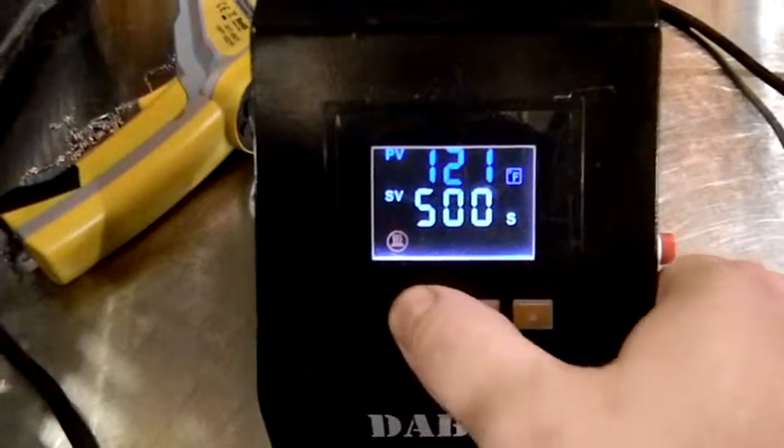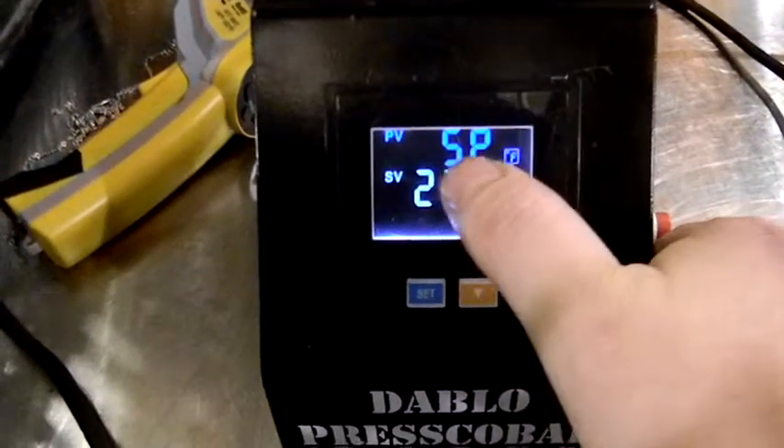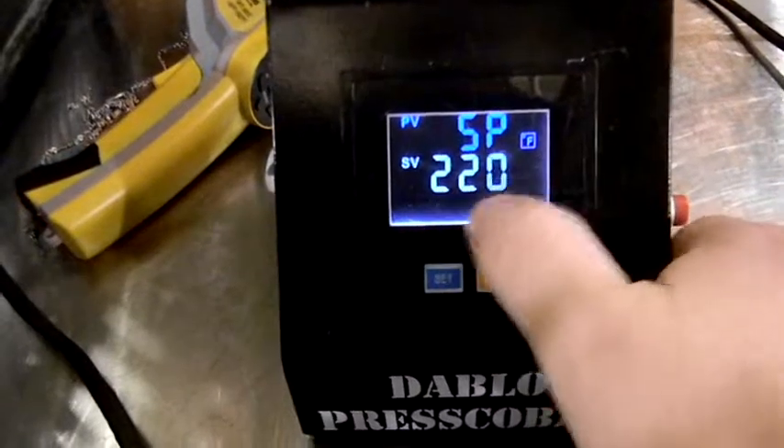The first thing you want to do is hit your set button. When it says SP, that is set point — the point is the heat. Right now we're reading in Fahrenheit and it's set at 220.